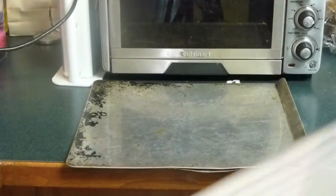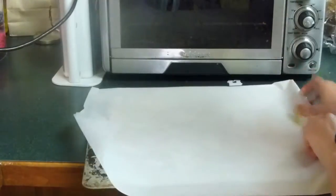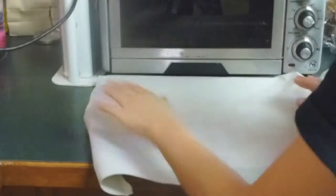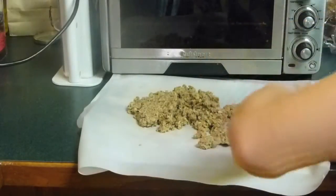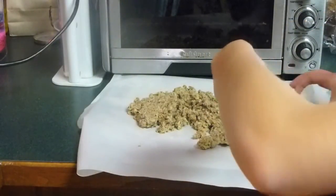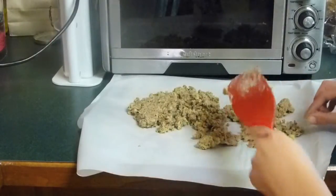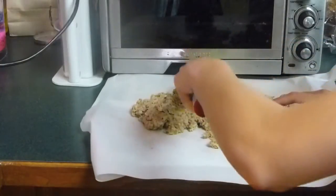Then lay out a pan and put on some parchment paper, and spread out your granola mix into an eight-inch square so it'll be easier to put into your pan. As you can see this is kind of hard — I was struggling very much — but just bear with it and you will eventually get it.